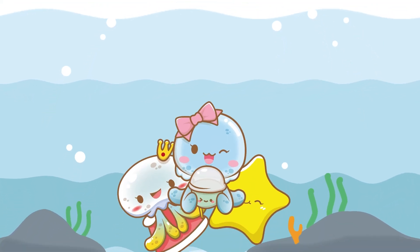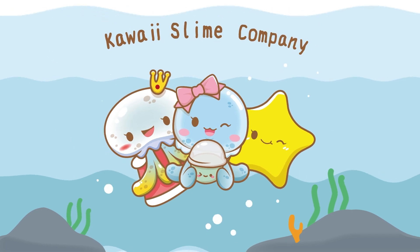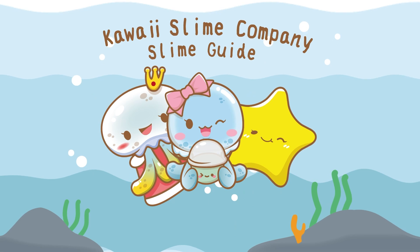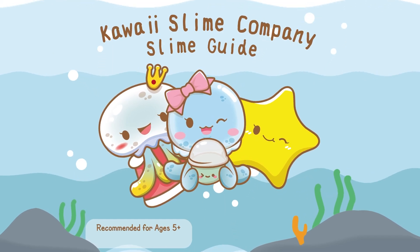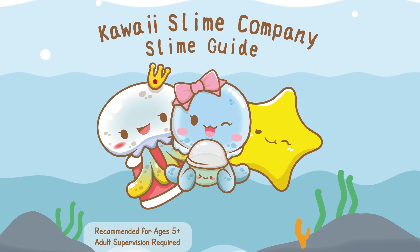Hello, friend! Thanks for stopping by. Together, let's learn about your new toy, Slime! With this handy Kawaii Slime Company care guide, you'll be a slime expert in no time. Now remember, slime is recommended for children ages 5 years old and up, and don't forget, always use adult supervision. Now let's get into it!